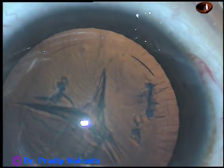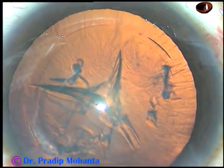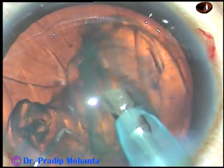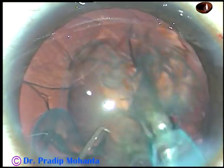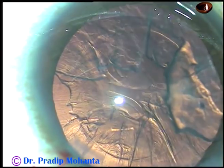Now, introduce the tip of the phaco handpiece with its bevel down and just aspirate the whole mass — just gobble the whole mass. Apply vacuum and very minimal ultrasonic energy, say about 5 or 10% ultrasonic energy, and this whole thing trembles and comes out in a few seconds. This is clear lens removal.